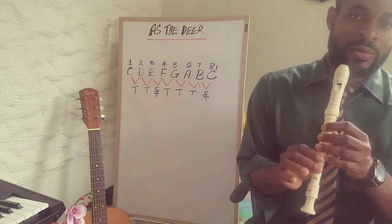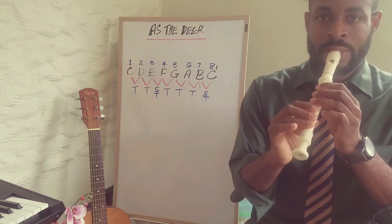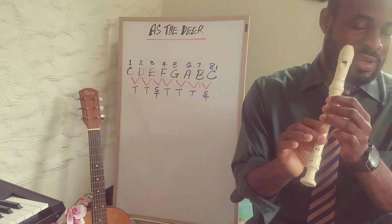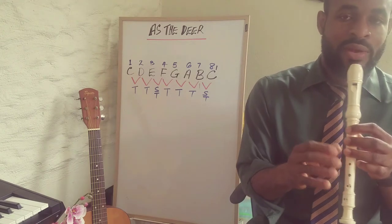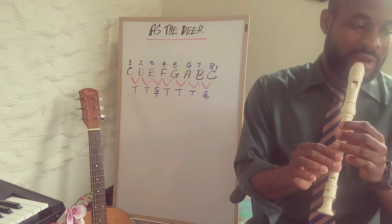Now the most challenging part of that first line would be the D F E D C section. Whichever area is giving you a little challenge, you work on that area and then start and play again.